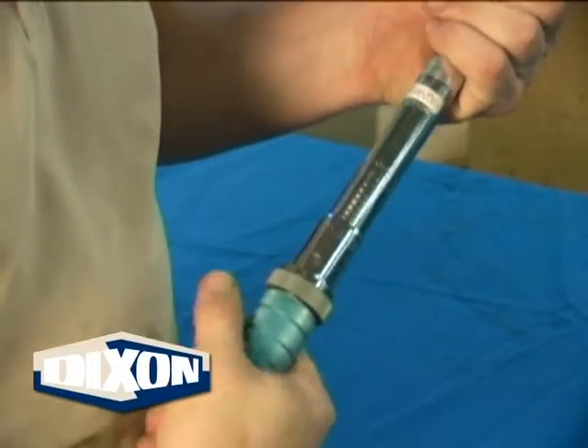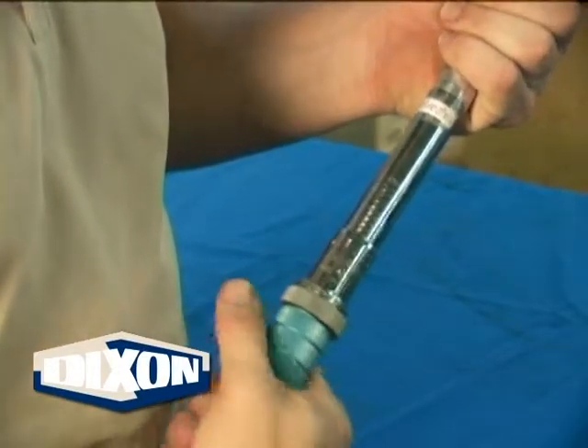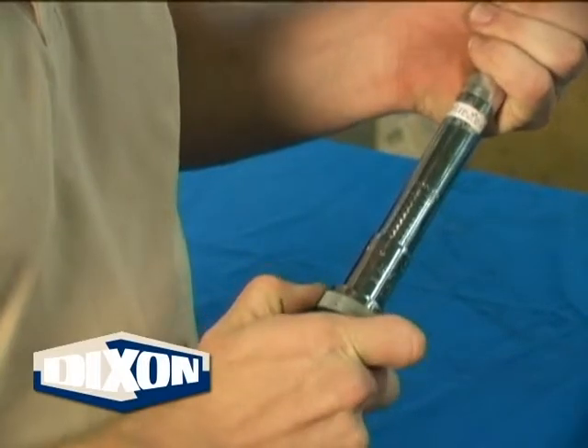Lubricating the bolts will adversely affect clamp performance. Set the torque wrench to the recommended torque value for the clamp being installed. These values can be found in the current Dixon catalog.